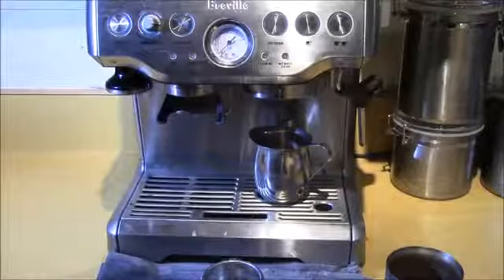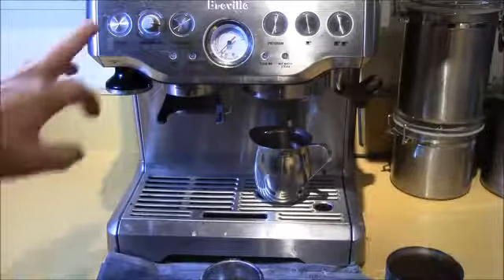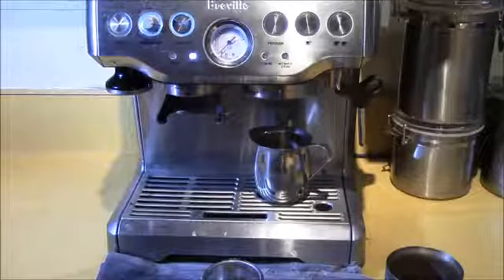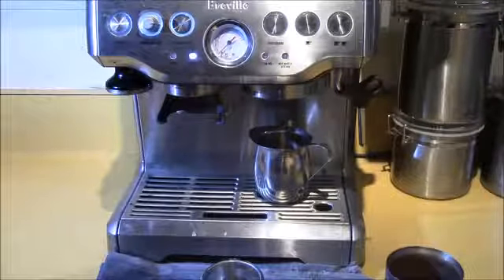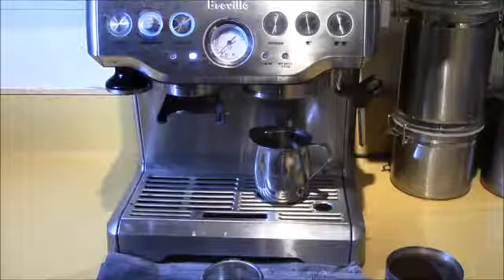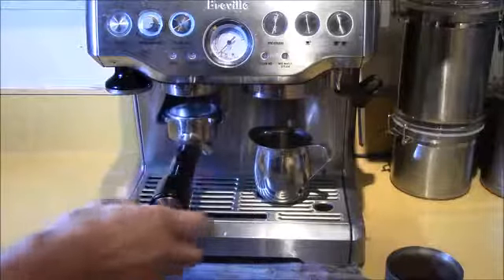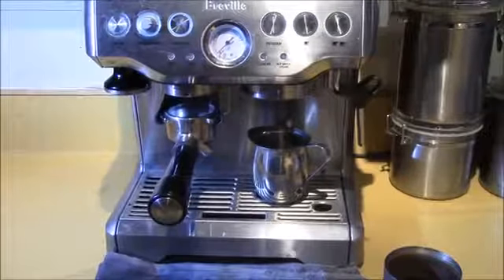Good morning YouTube. Just wanted to run through in real time here on my Breville 870XL espresso machine — just show you how quick it is. That's one of the things I like about it. So I just turn the power on and now you can grind the coffee.